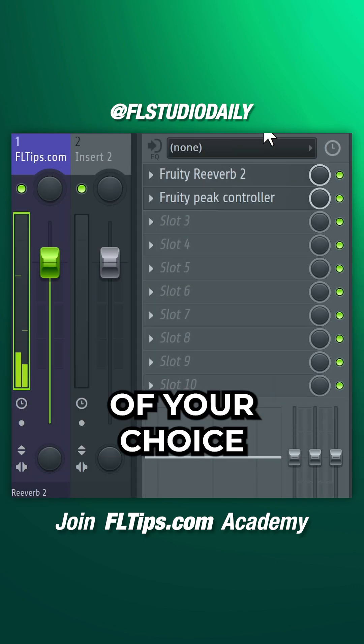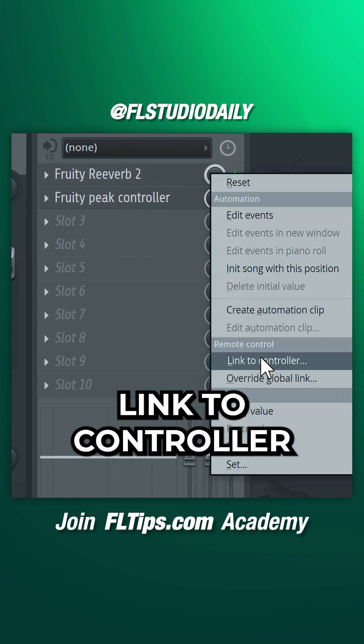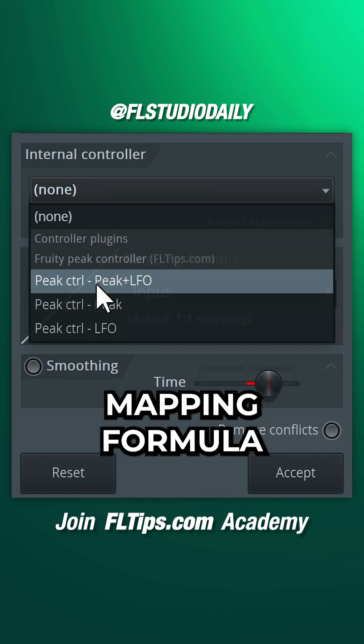Load a reverb of your choice and Fruity Peak Controller. Right-click the reverb mix knob, then select Link to Controller. Select Peak here and set the mapping formula to Inverted.